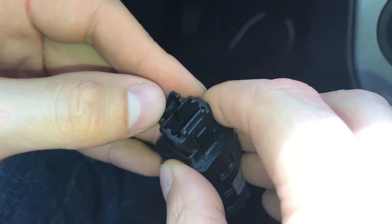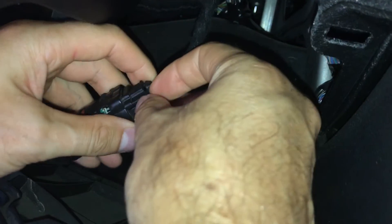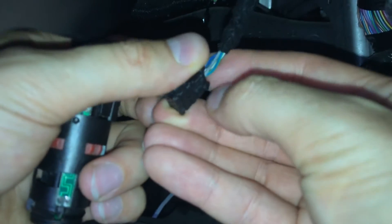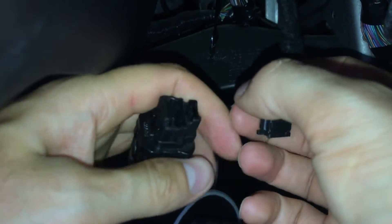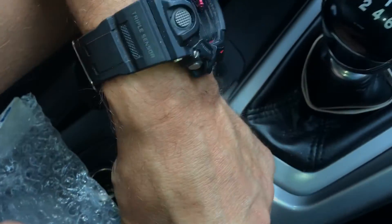To replace it, you'll see it's connected with a connector. To disconnect it, you have to pull this small clip away, which releases the connector. It's a small plastic clip that holds the connector — you just press on it and it will release from the other plastic clip. Here you can see both sensors: the new one is actually looking worse than the old one because we cleaned the old one very well.